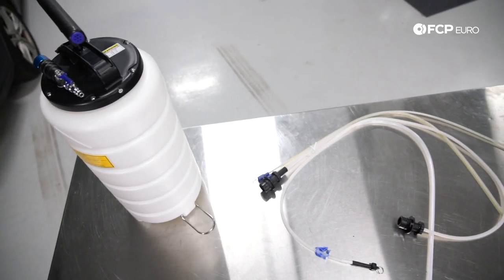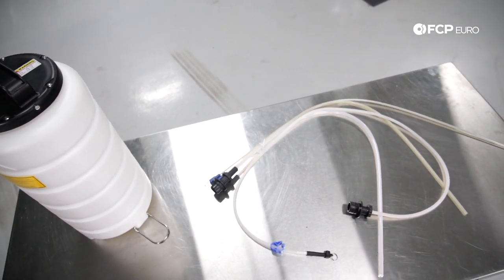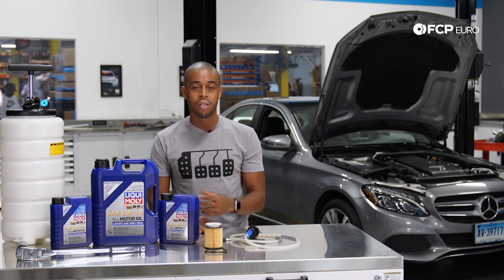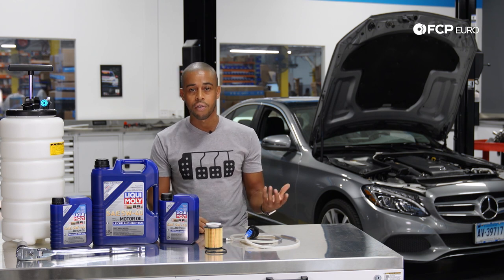Today we're going to be using the CTA oil extractor to do the job, so we're just going to do everything from above. However, I am going to lift the vehicle and show you exactly what you need to do if you intend to do a more traditional oil change with a jack under the vehicle.